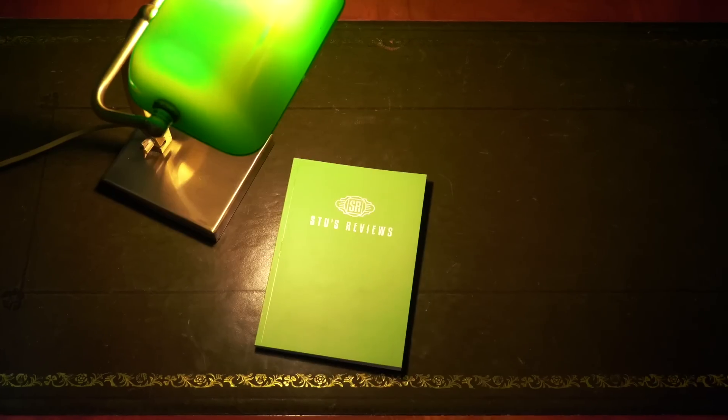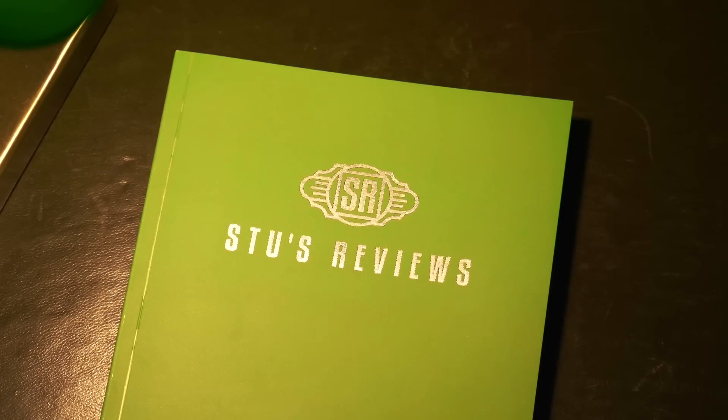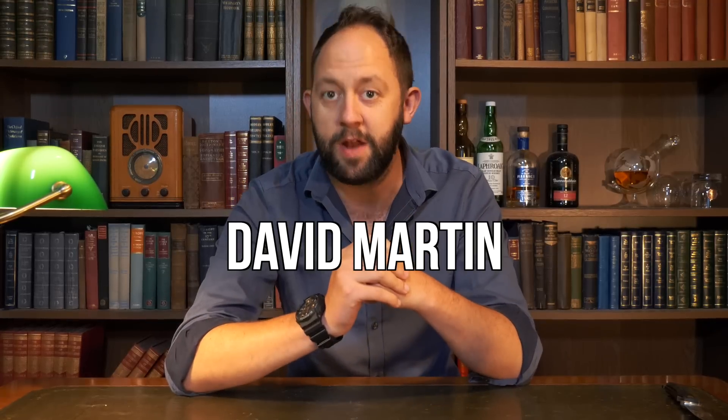Hello and welcome back to another episode of Stu's Reviews Unboxing. Before we begin, as you know I have a Patreon page and this month we've had four new subscribers, so a massive thanks to David Martin and Phil Collins.